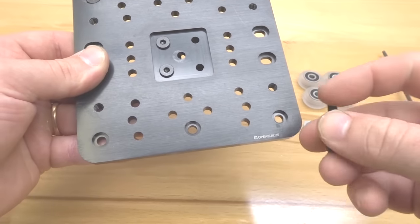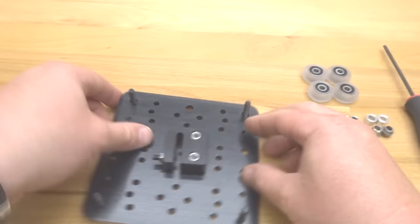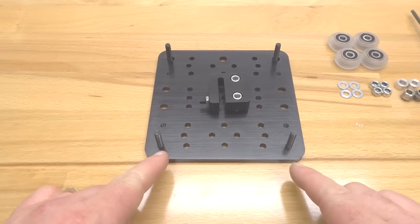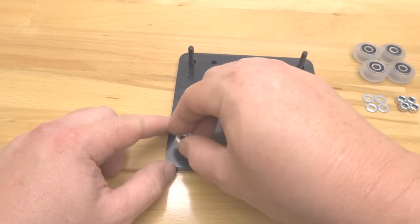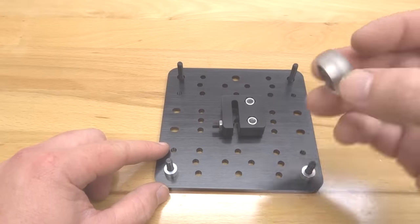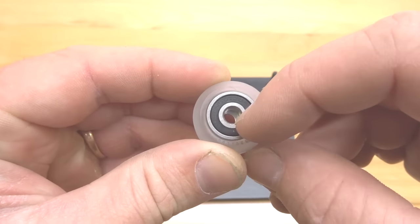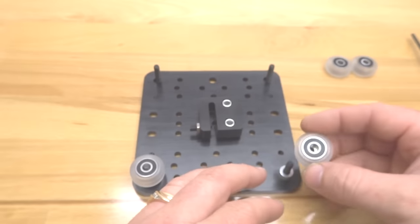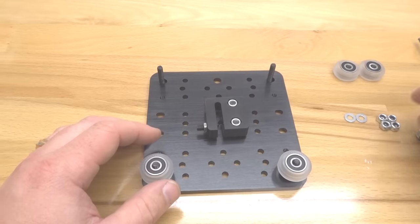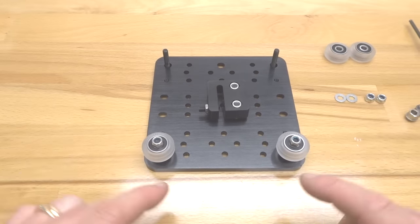Rotate the plate around. Working on the fixed side first, take your 6mm aluminum spacers and place them on the screws followed by your precision shims. If your precision shim gets caught in the middle of the wheel, simply roll it onto the screw and the center of gravity will find its place. Cap these with your nylon hex nuts — that side is done.